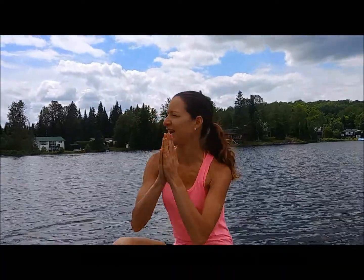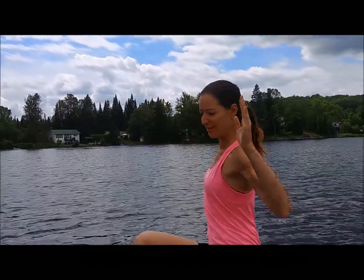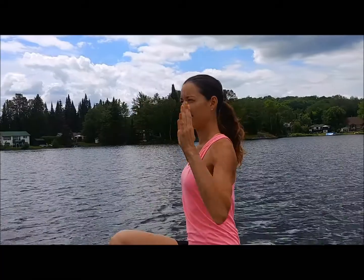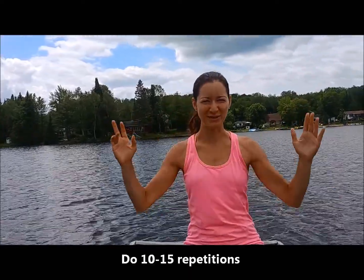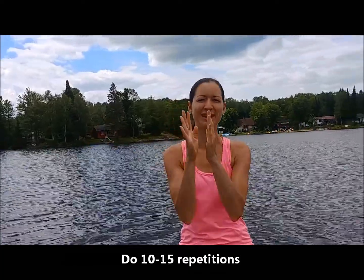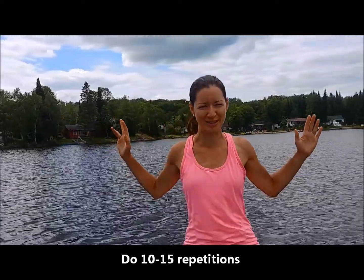Squeeze your shoulder blades back, thinking about really bringing your shoulders back for great posture. We're going to do this one 10 to 15 times. It's a great exercise to do in the morning, or if you're sitting and watching the news or watching TV, this is also a great time to exercise. It's all about fitting in a few minutes when you can.